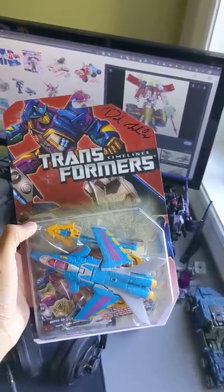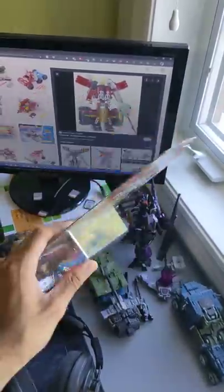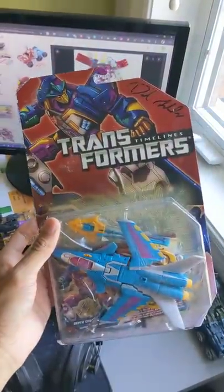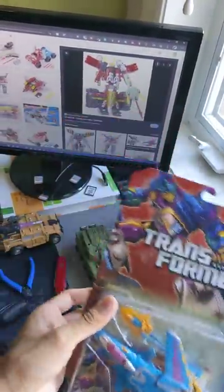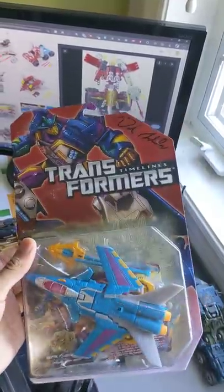And then when people tell you how you should be collecting things, just stay out of it. It's not your collection, so who cares? If I want to keep this sealed, I'm keeping it sealed. I open my figures, but sometimes I keep them sealed. And if you don't like that, then that's completely fine. Just don't go telling people they should be opening their toys. Leave them alone.